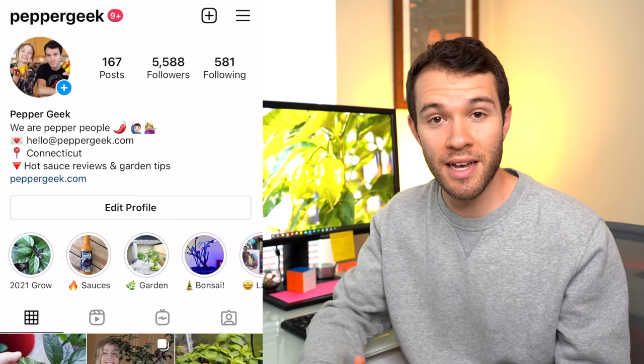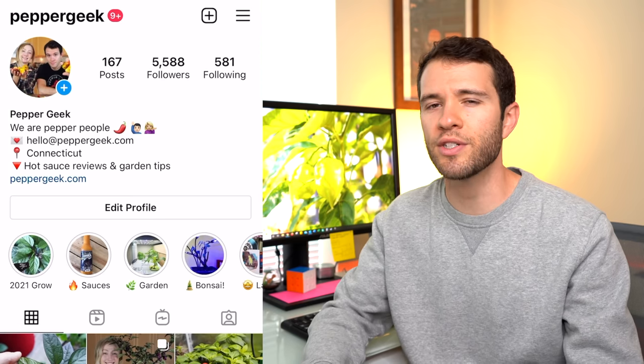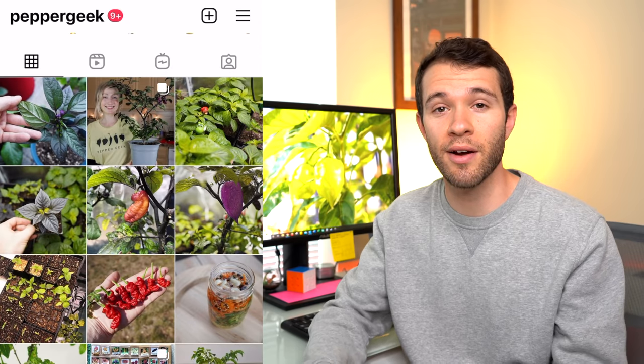But before I start, check us out on Instagram. We're getting close to the 6,000 follower mark and we'd really like to reach 10,000 before the end of this year, so help us get there. Check out our exclusive pictures of this year's pepper grow over on Instagram at Pepper Geek.